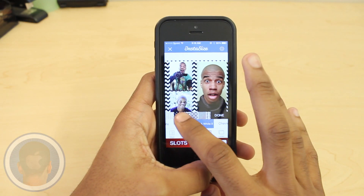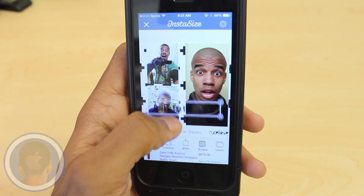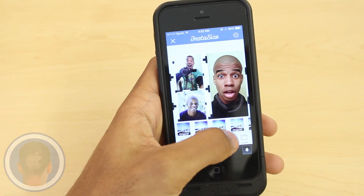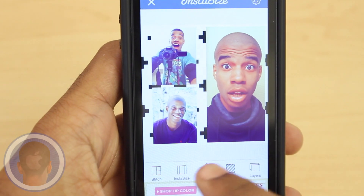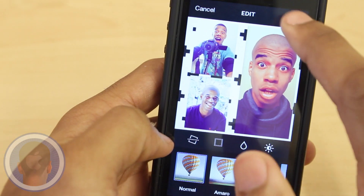No matter who you are, there's something to meet your taste, and that's pretty nice. And with cool layer options, you can add text, overlays with in-app purchase, and even add a filter over your photos. It's like the developers took everything you love from all your photo apps and added them into one place — Instasize. And once your photo is exactly how you'd like, just tap to share, where you can save the photo to your camera roll and share it on other networks as well.